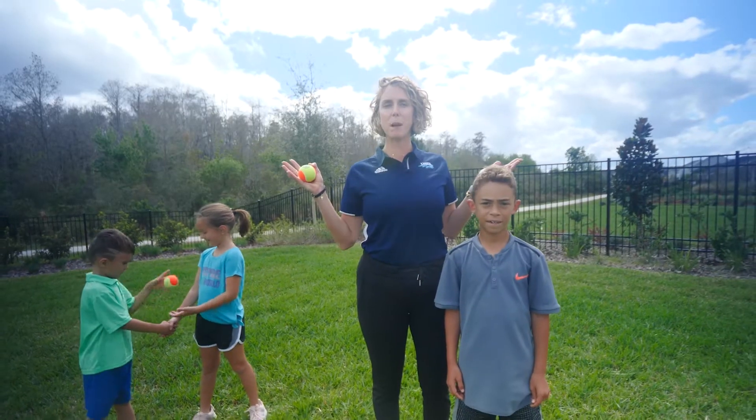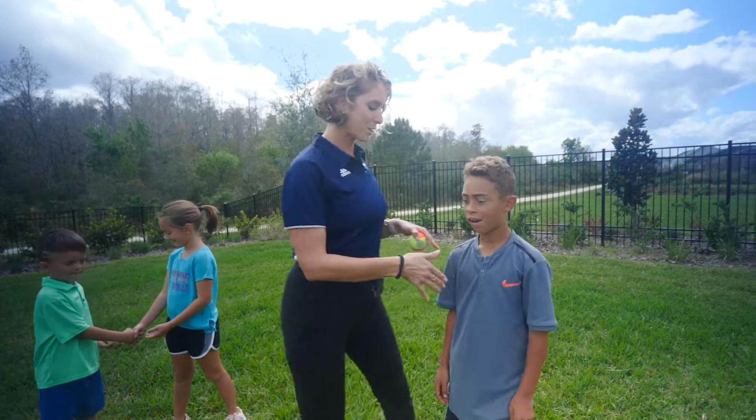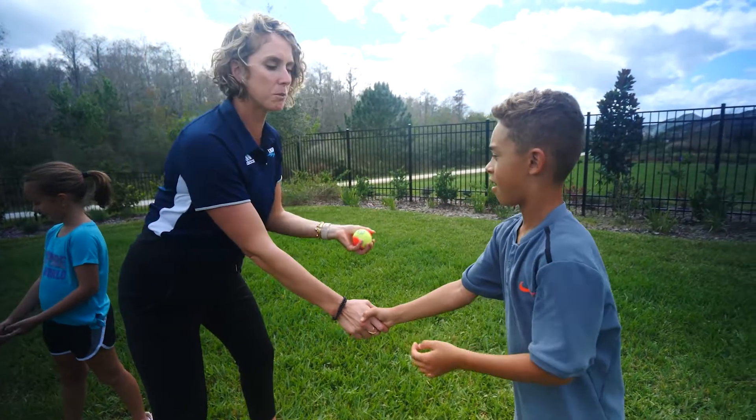Here's a great activity that you can do in your house or even in your backyard. It's called a Handshake Toss. Grab a friend and shake hands. This activity works on hand-eye coordination and teamwork.